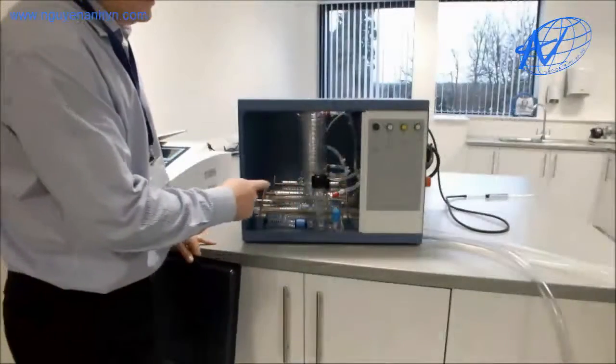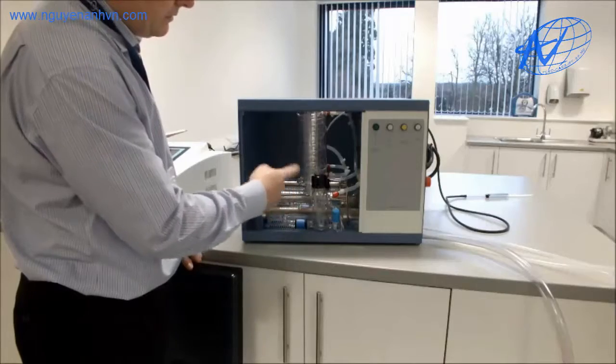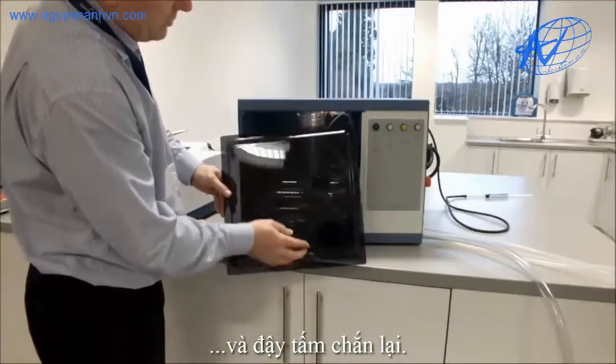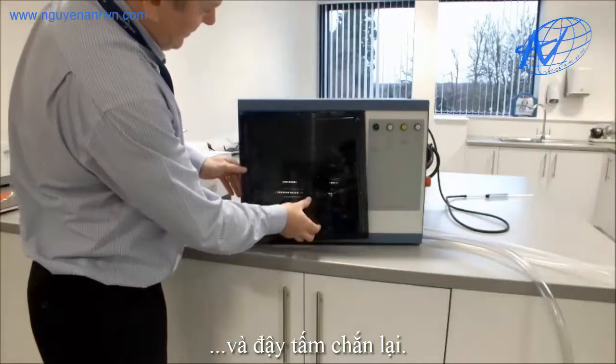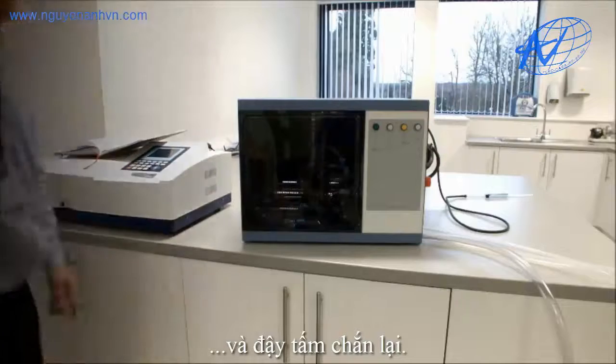Operate your Aquatron water still, ensure that there's no leaks inside and everything's working normally. When everything is working normally you can then fit the Perspex lid, which is fitted underneath the lid and dropped in place.